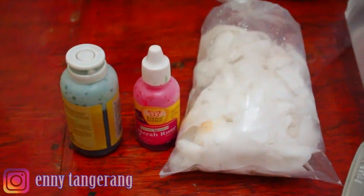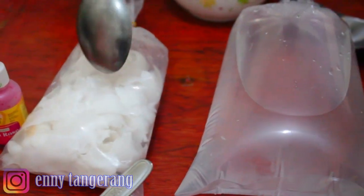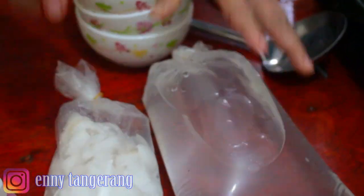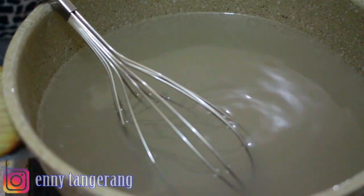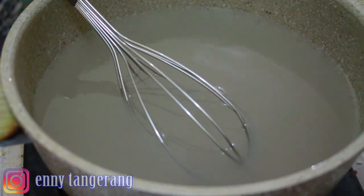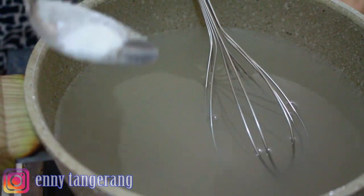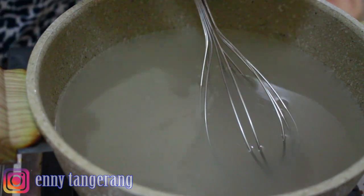You can add coloring or not — it's up to you. Here is the young coconut flesh — two coconuts. And here is the coconut water, already separated. We also have 1200 ml of young coconut water that we'll cook together with the Nutrijel.